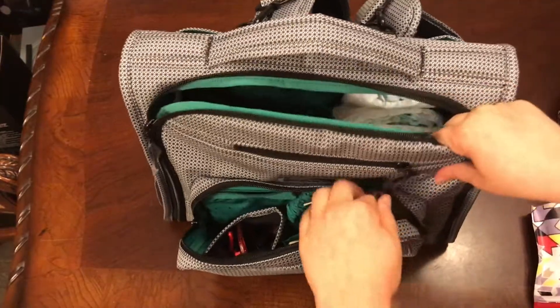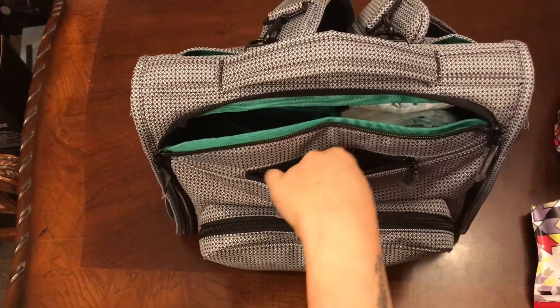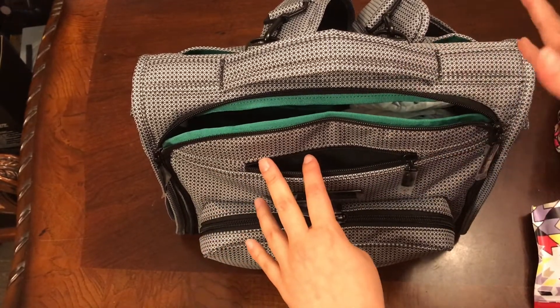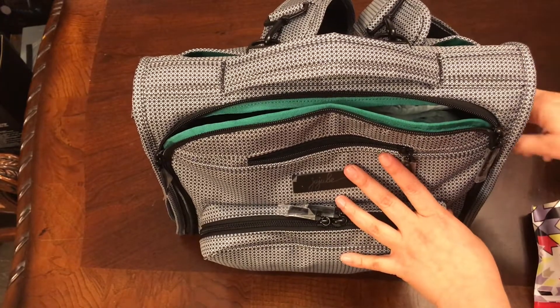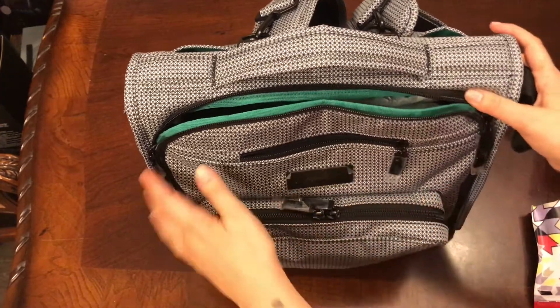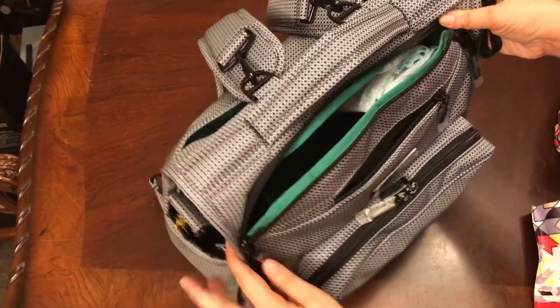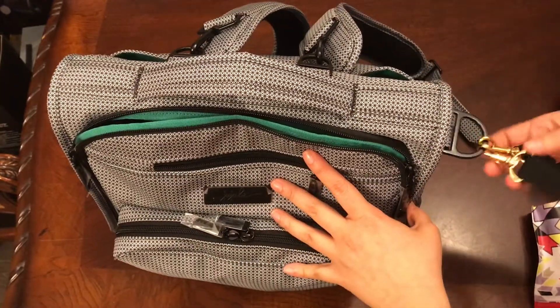In the tech pocket I'm going to keep it empty because I actually use it for my phone — I just slip it in and out, so that's going to stay there. I don't have anything in the bottle pockets right now, but tomorrow morning before we leave I'll put a Swell bottle for me and probably a sippy cup for my daughter. My son breastfeeds so I'm his source of nourishment.